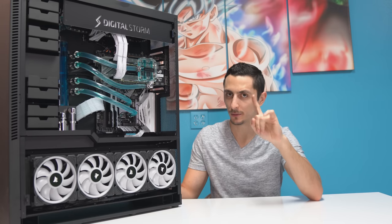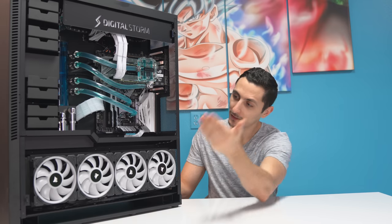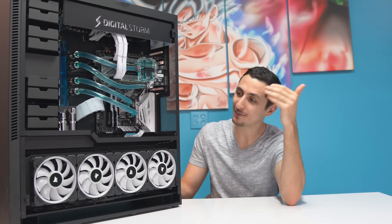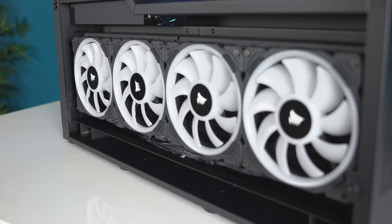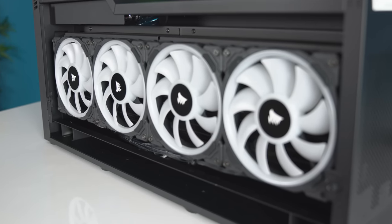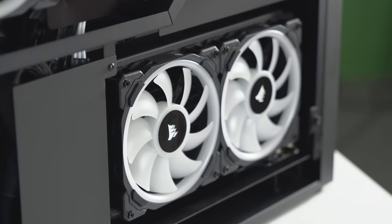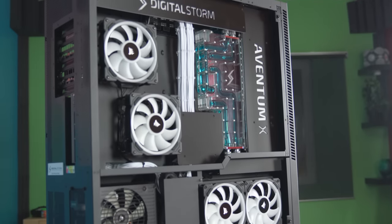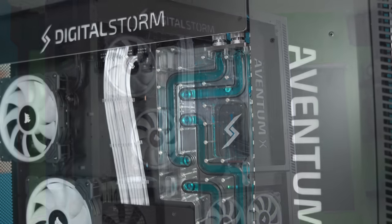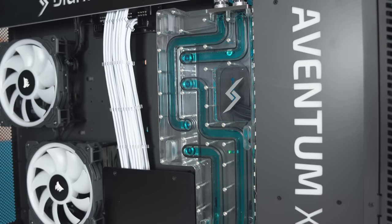I want to talk about the cooling and airflow for a bit because this is some crazy stuff. Take a look down here — there is a 560 millimeter radiator going across from one side to the other with quad 140 millimeter fans as intake. And in the back there is an additional 280 millimeter radiator. And we're not even done yet, guys — there's another 360 millimeter rad on the top. The back of the PC looks just as good as the front, thanks to these dope-looking fluid distribution blocks.